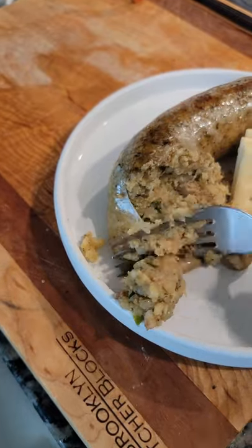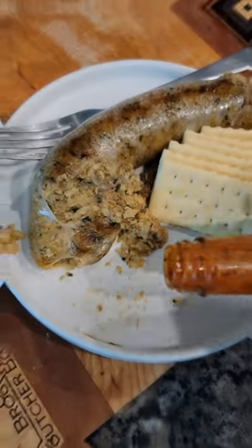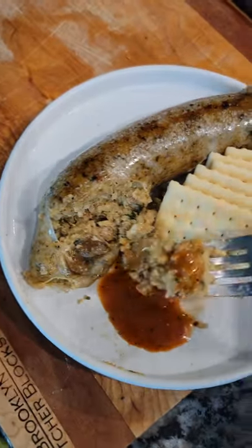The casing should be crispy enough to eat if you like, but watch out — it gets a little greasy. If you like it spicy, add a little Louisiana hot sauce. It's not the healthiest thing in the world, but it tastes good.